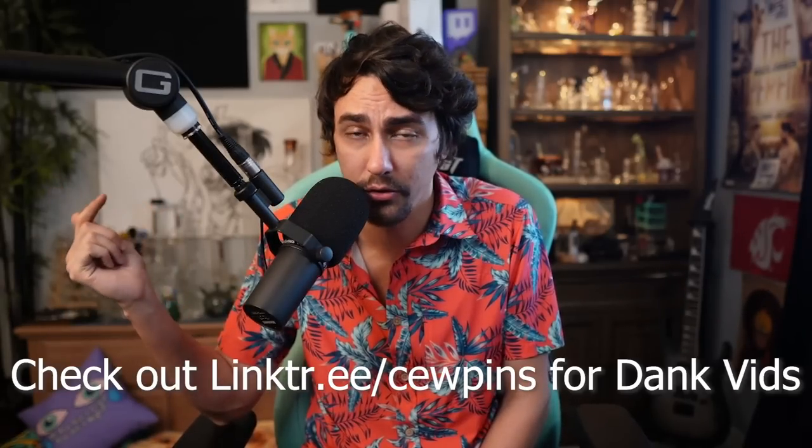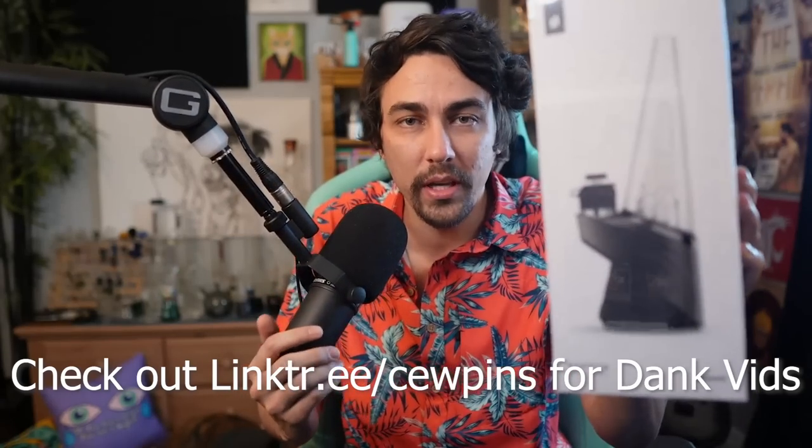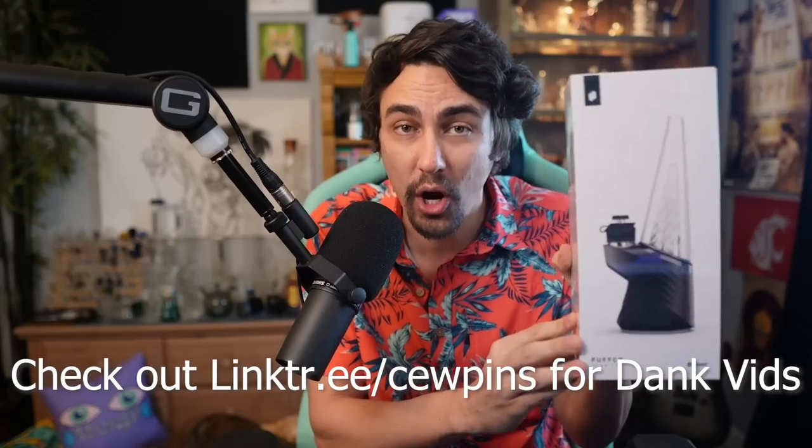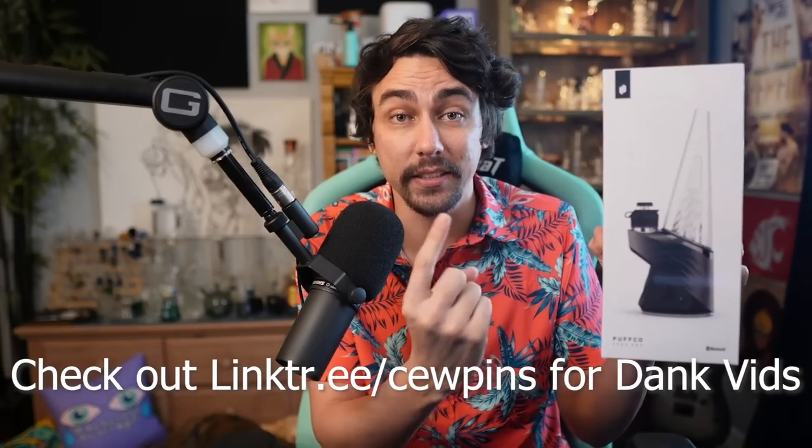If you want to see the hits side by side, go to linktree slash coupons — I'll put the link in the description. There's also a Puffco giveaway in the linktree, so check it out if you're trying to win the new Puffco Peak Pro. Tune into the Twitch tonight at 9 p.m. Eastern — I think we're going to do straight tube versus beaker. Either way, link your Amazon Prime and give me that Jeff Bezos weed money. If you want to hear more about the terp hammer I used to hit my bongs last night, check out this video right here. Have a lit day, my dudes.